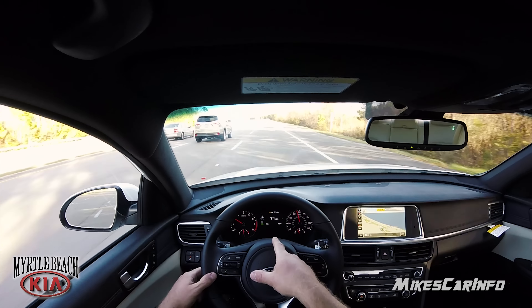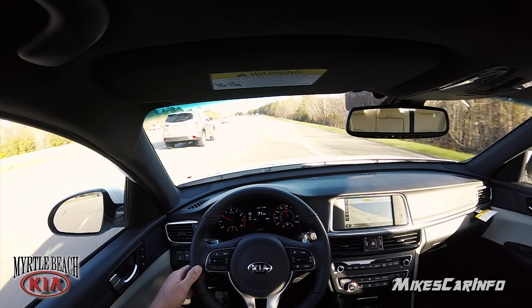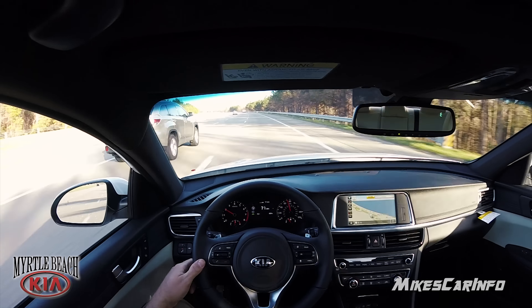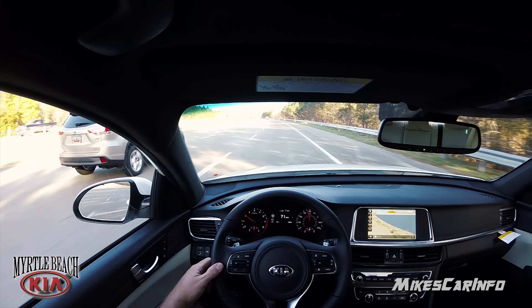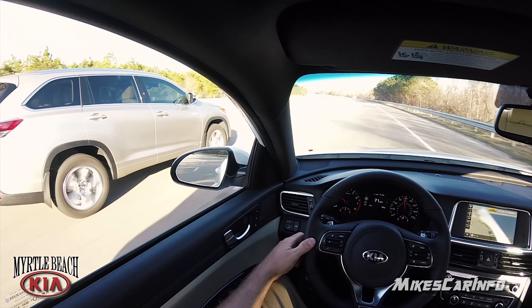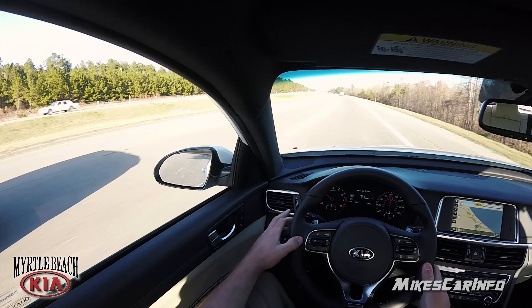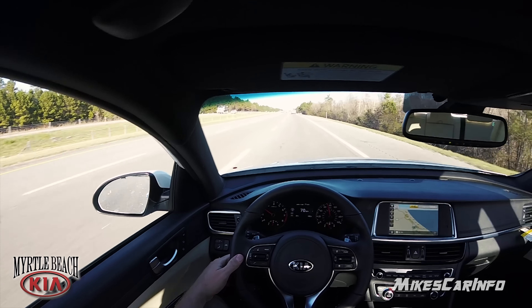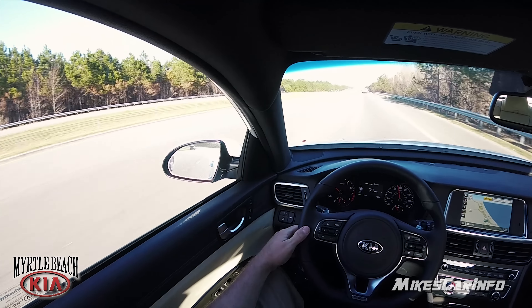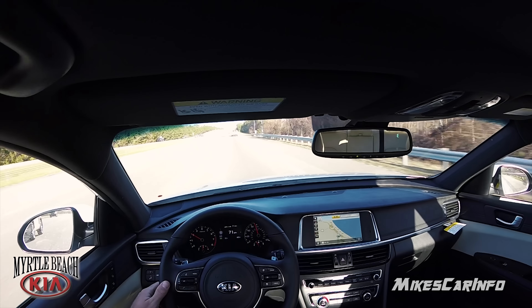It actually shows a little green car icon when there's a car in front of me — right now it's not showing any car, which is pretty cool. Now let's look at the blind spot monitor. They're in my blind spot — you can see the indicator. I'm going to put my turn signal on and it beeps, letting me know not to change lanes. It's still illuminated — still illuminated — and there it goes.